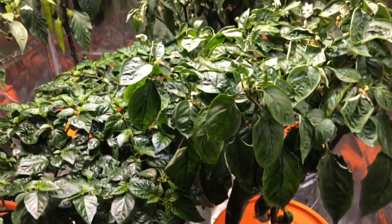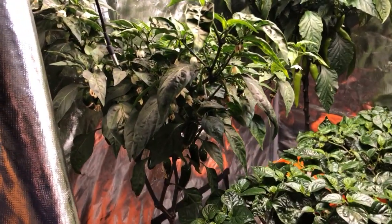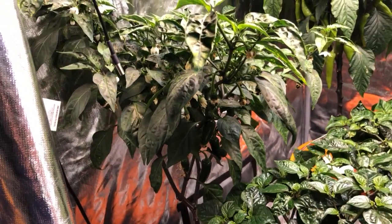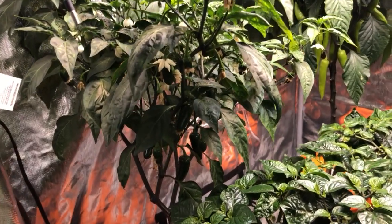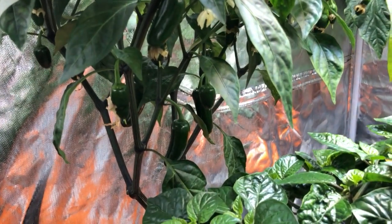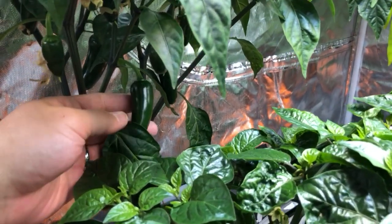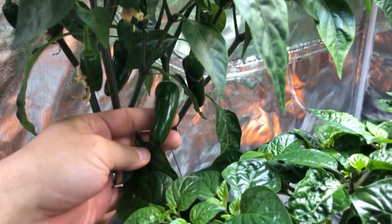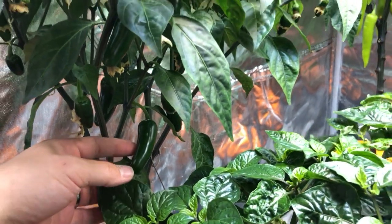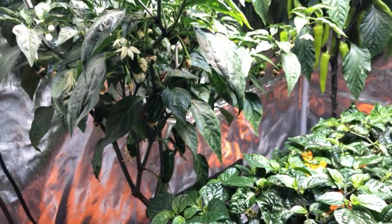I'll give you the rundown of what I'm growing in here. I have two jalapeno plants in the corners — this is the first one. It's probably doing better than the other one. Overall the plant is smaller but it has maybe 10 or 15 pods on it and they're all a reasonable size — growing nicely, getting bigger, still pretty small right now. I actually just picked one today and tried it and it was spicy, it was good.